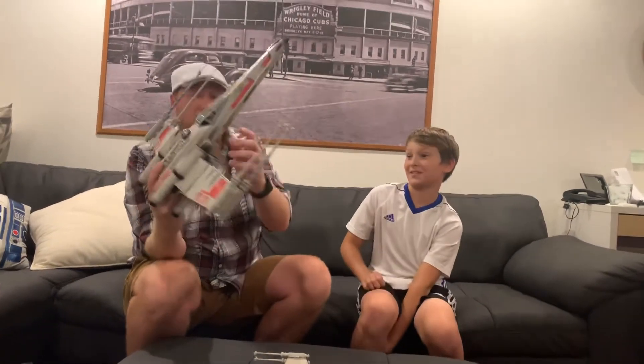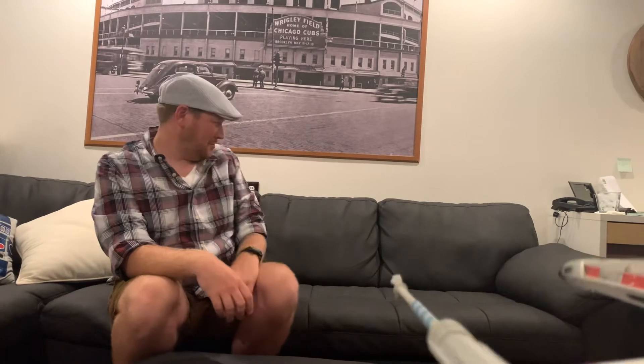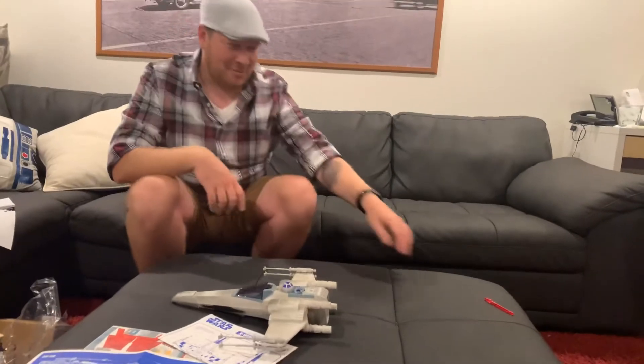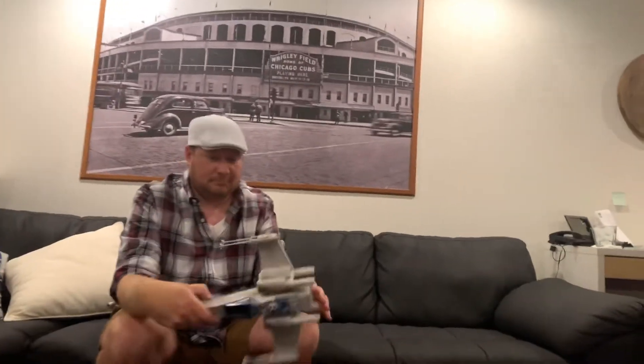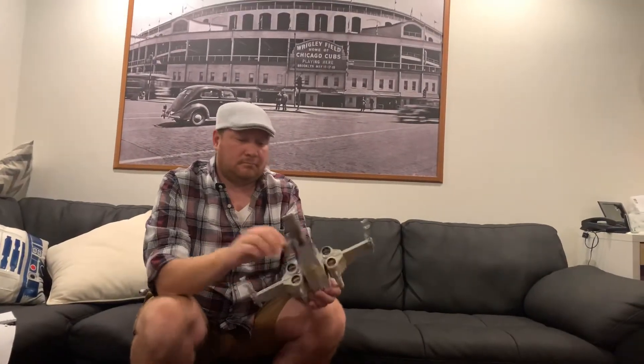Let's see how far this thing shoots. You want to shoot the missile? Yes. Are you going to shoot it at me? No. Stuff fell off. We'll have it right here. There you go — and it shot about two and a half feet. Yeah, that was really sad.